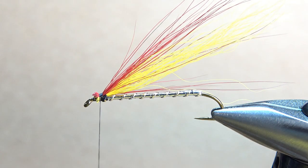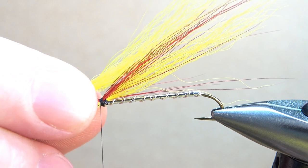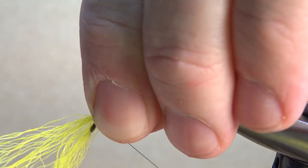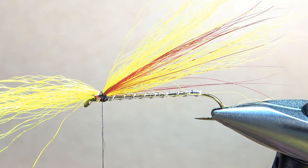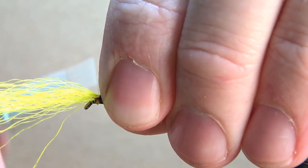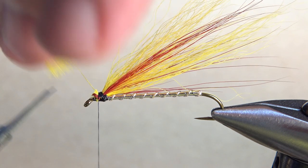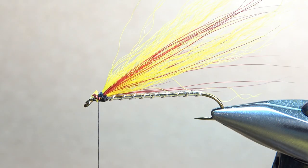Now let's put the next yellow one on. I did the same trick I did with the first one — just thin it out by hand because there's no way I could really stack this one. I'm going to do a pinch wrap right here. Take a look — I think we've got a pretty distinct yellow, red, yellow. I want to go ahead and lock this down with some tighter wraps going forward. Now we can snip this yellow off. Try to cut it at an angle so we can get that nice tapered head.